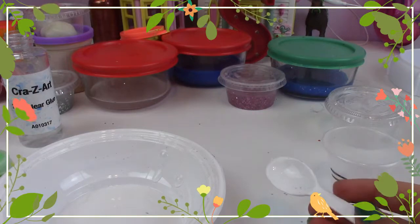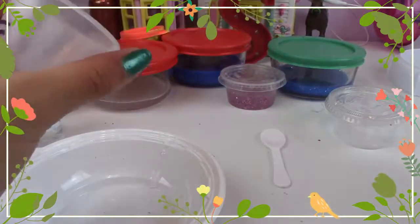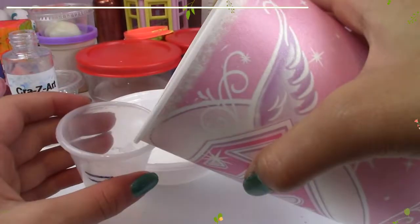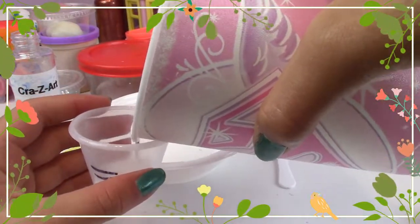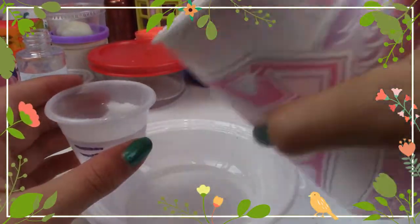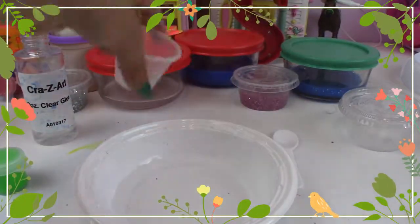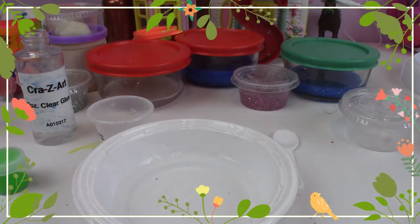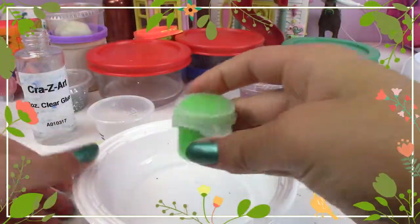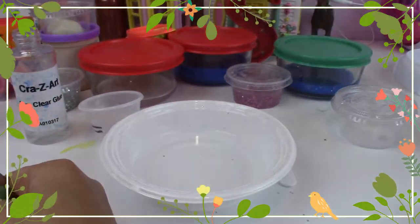Now we need 30 millimeters of normal water. Let's fill this up — it's at 15, so let's just do 30. There we go! Now we can add whatever we want to decorate it. I'm going to use this really green colorant — it looks like paint but it's not; it's food coloring.